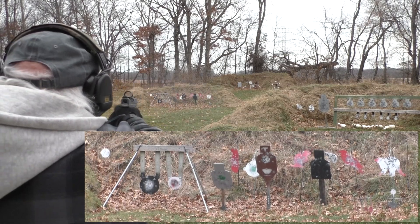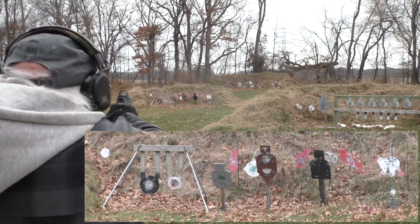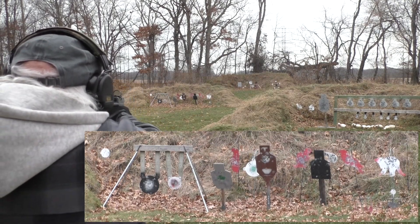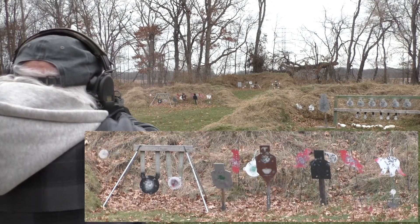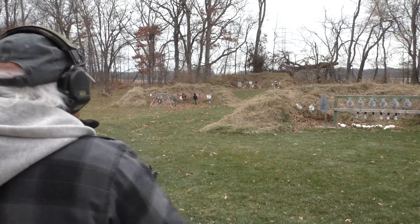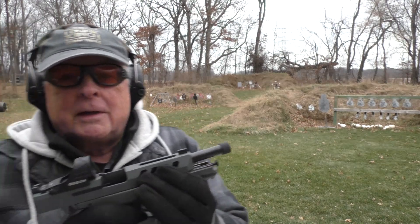Now I'll get the woodchuck. There's a standing prairie dog over there, the red one. Up at the center of the red silhouette. 6-inch way over there on the left. 12-inch black one with a white center, and 8-inch next to it. It does get everything I want to get.